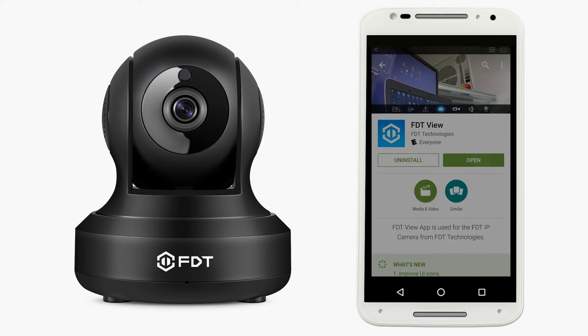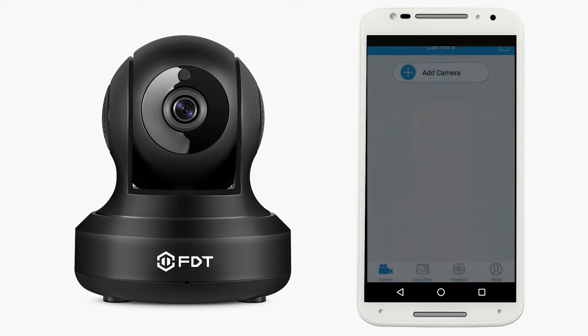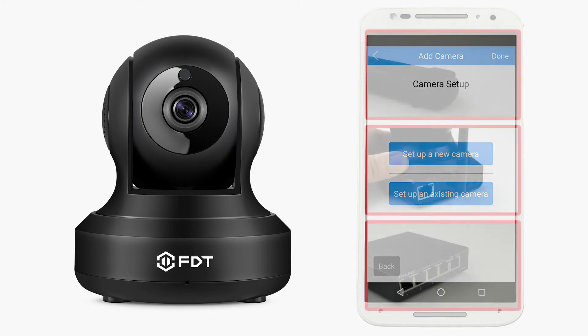First, launch the app. On the home screen, tap the Add Camera button. If you are setting up a new camera, tap the Set Up a New Camera button.